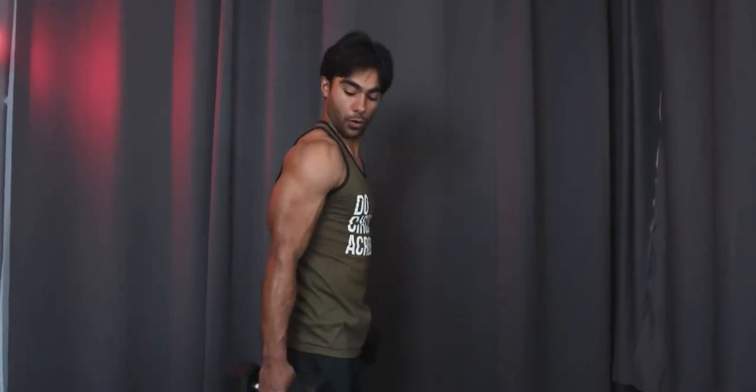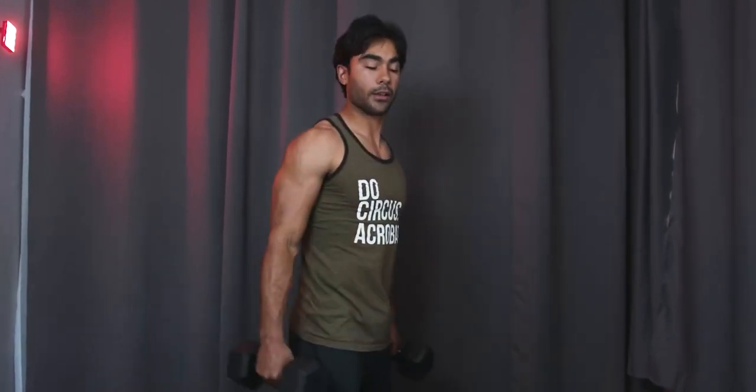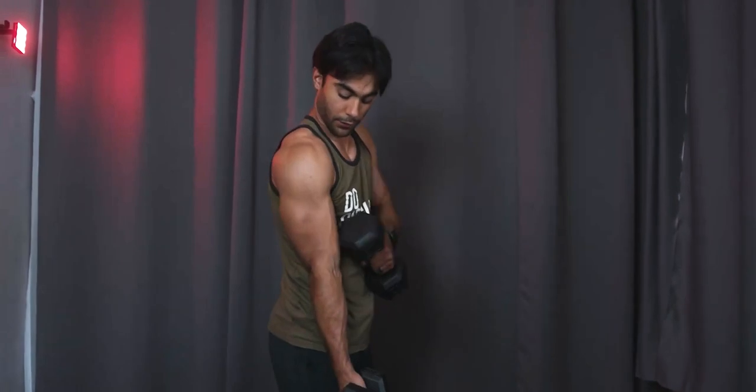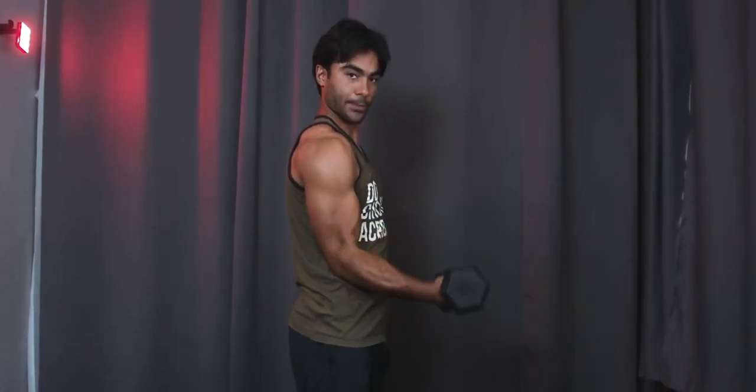A lot of people at the gym make common mistakes — they will kip the weight. Or if you look at my shoulder, they'll move their whole shoulder and then swing, which is not isolating your bicep. If you're trying to work hypertrophy in your bicep, you don't want anything else to move except your elbow joint.